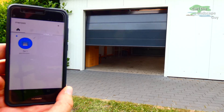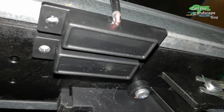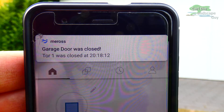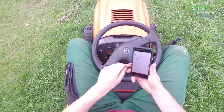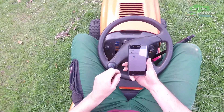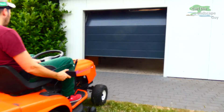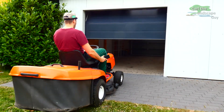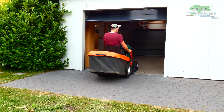Thank you so much to the company Meross for this product, which indeed does what it should. Another clear advantage is that the existing remote controls and buttons for the garage continue to function as usual. At the same time, every family member can open the garage with their phone via the app. But the most important thing is that from now on, I can come home from work and go straight into the garage. I hope this video was helpful. Thank you very much for watching, and until next time, this is Karl the Landscape Guy.